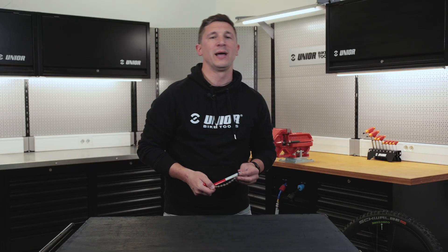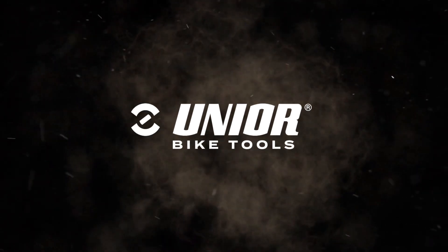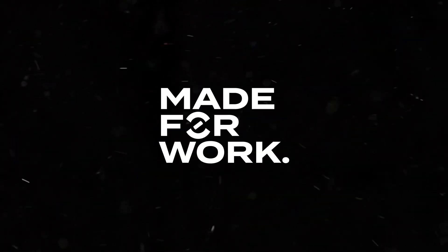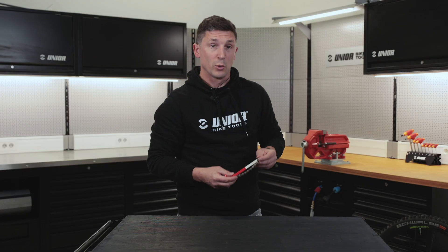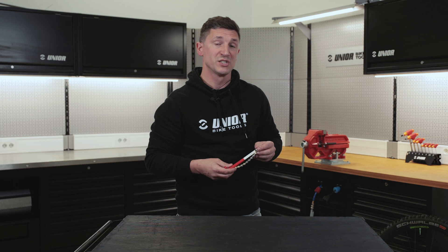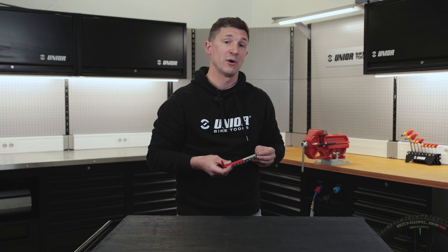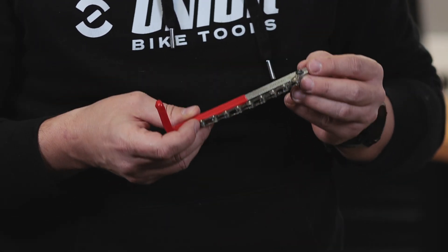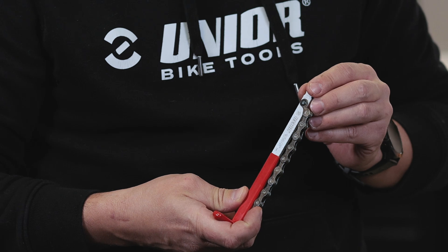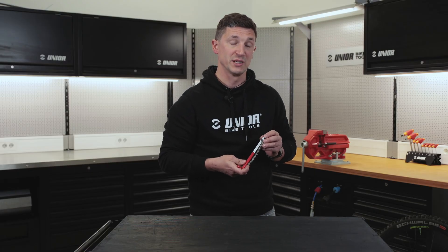Hi guys, my name is Ure and today I'm going to be showing you cassette wear indicator. We're all familiar with replacing chains and with chain wear indicators, but do we regularly check our cassettes as well? For checking cassettes and wear on the cassettes, we have this perfect small tool that is produced in Slovenia. It's laser cut in one of our production facilities.